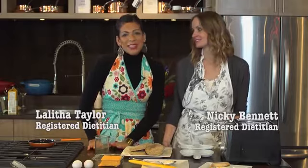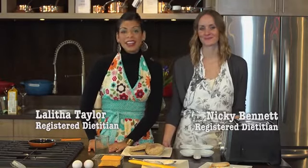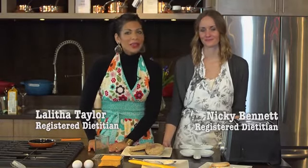Hi, I'm Nikki and my name is Lalitha. Today we're going to highlight a remake on a healthy breakfast sandwich. Statistics show that Canadians have no more than about two to three minutes to eat breakfast in the morning, so we're going to make a nutritious, quick and easy breakfast sandwich for you to eat at home or on the go.